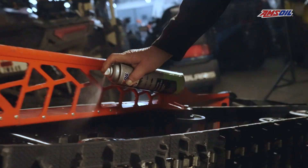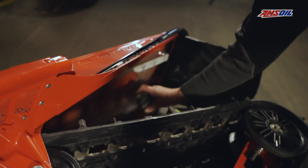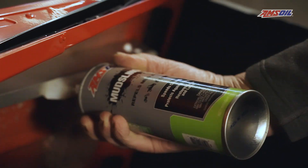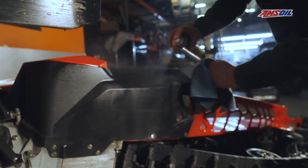We also found it keeps the snow from sticking to the suspensions and the tunnel, and it cleans them up and gives them a nice luster. Especially on some of the older sleds, the black belly pans or darker belly pans can get dirty and almost chalky looking. This will give them a nice shine and cleans them up great.